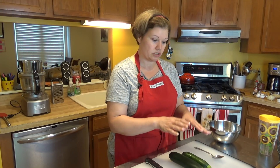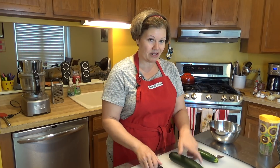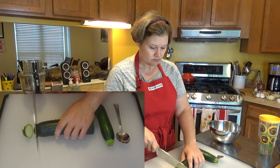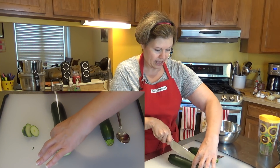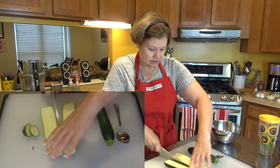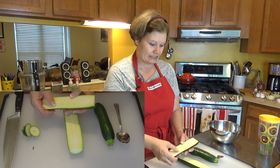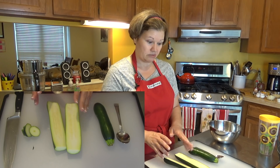First thing you want to do is prep your squash, your zucchini. You want about two cups of shredded zucchini, so I'm going to cut off the ends. Because this one is so large, I'm going to cut it in half to feed it into my food processor to shred. But first I want to take out some of the seeds.